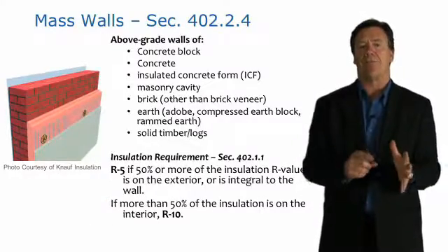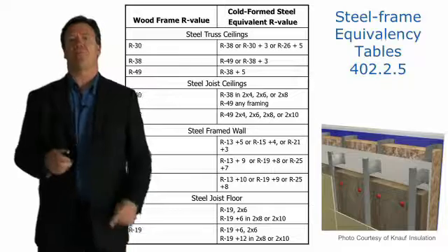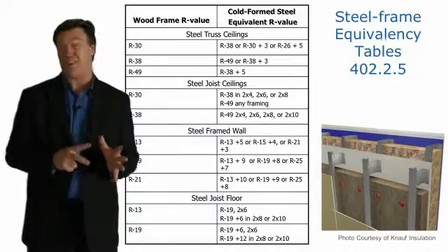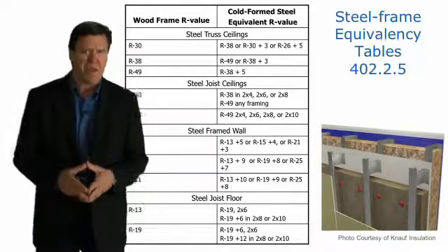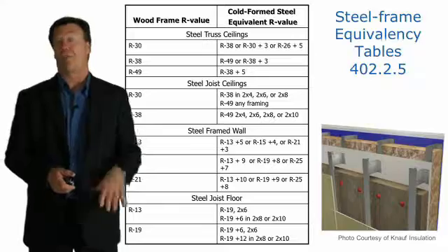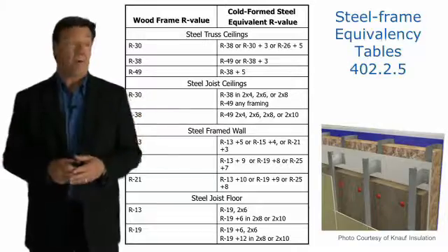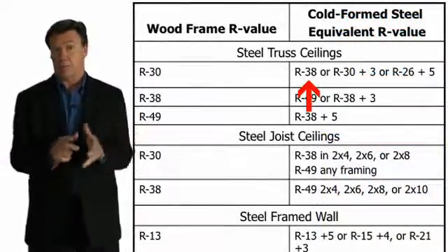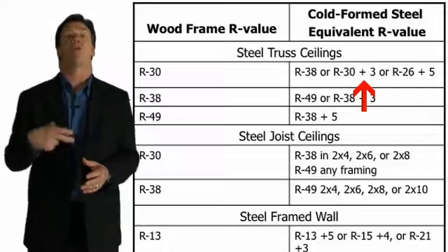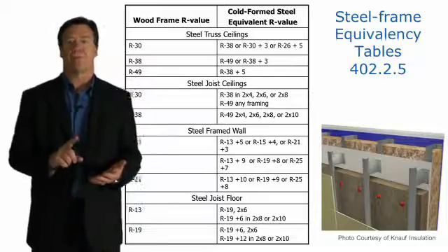The whole concept is to prevent decoupling the mass wall from the interior environment. When it comes to steel frame, there's an equivalency table we have to pay close attention to, because steel frame members conduct energy at a faster rate than wood frame members — there's more thermal bridging. For example, if we have a wood-framed R-30 requirement in the attic and we had a steel frame truss ceiling, we would be required to go R-38, or alternatively R-30 plus R-3 continuous insulation such as foam, or R-26 plus R-5 insulation. That equivalency follows through for walls, ceilings, and floors.